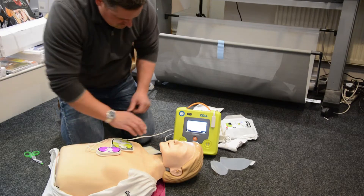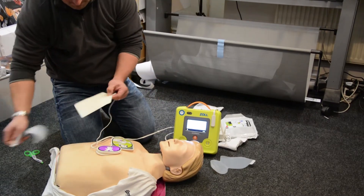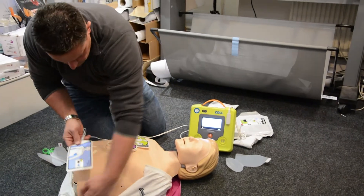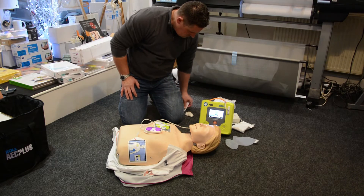Open pad package. If the patient is a child, press the child button.